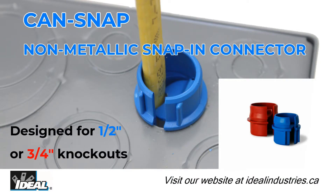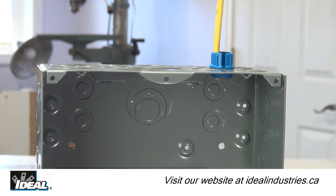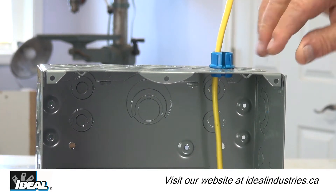Ideal introduces can-snap non-metallic snap-in fittings for half-inch and three-quarter-inch knockouts on metal electrical boxes and panels. Professional electricians are always looking for a better way of installing electrical cable on the job site.